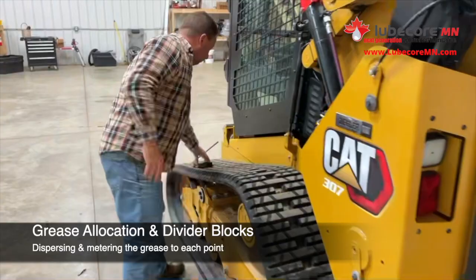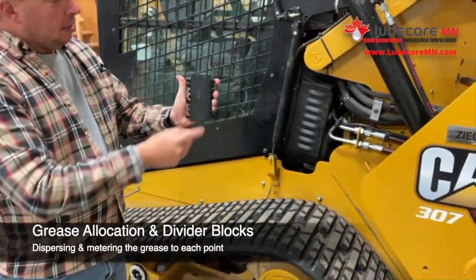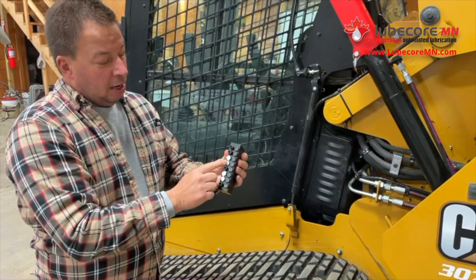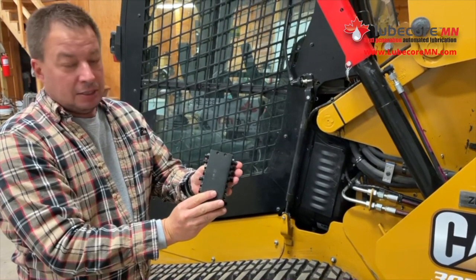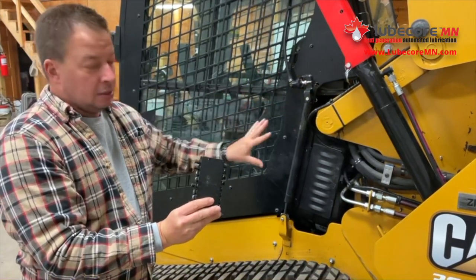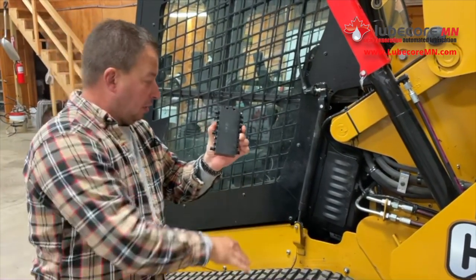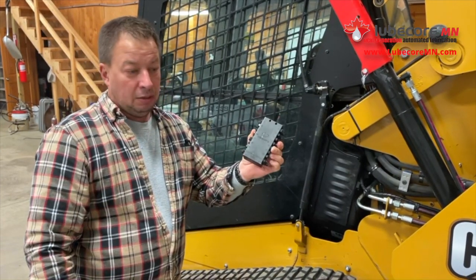If you look over here, what we've done is we've mounted a series of these divider valves. The grease comes in and we're able to partition and control the flow of grease to certain points by how many outputs we give it and how many blocking plugs. When the pump generates pressure, the machine needs to be broken down and certain points need more grease than others. That's how we're doing it — through a series of these dividers that are housed inside the machine, protected from abrasion, wear, and accidents.